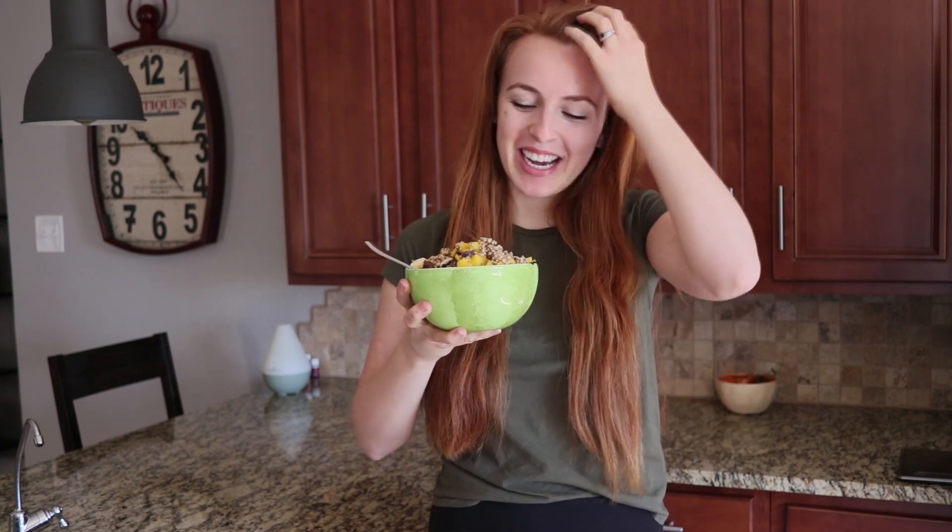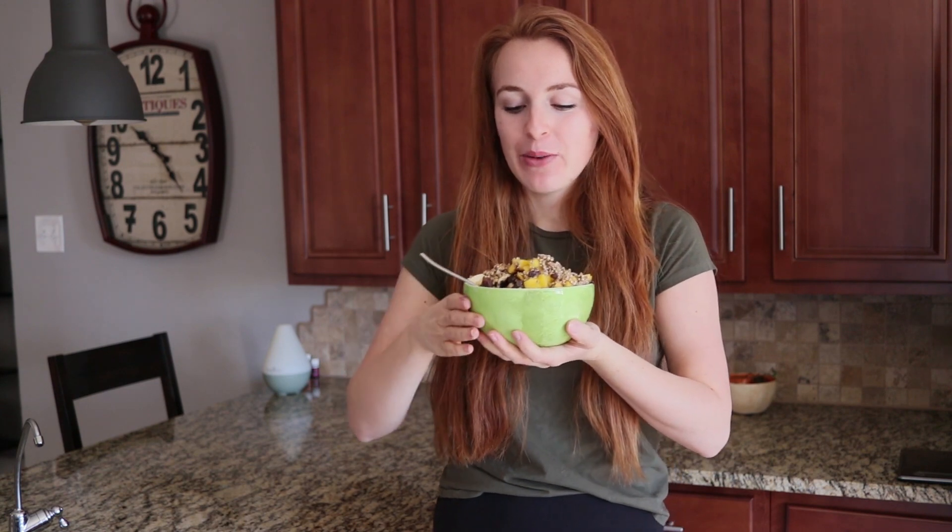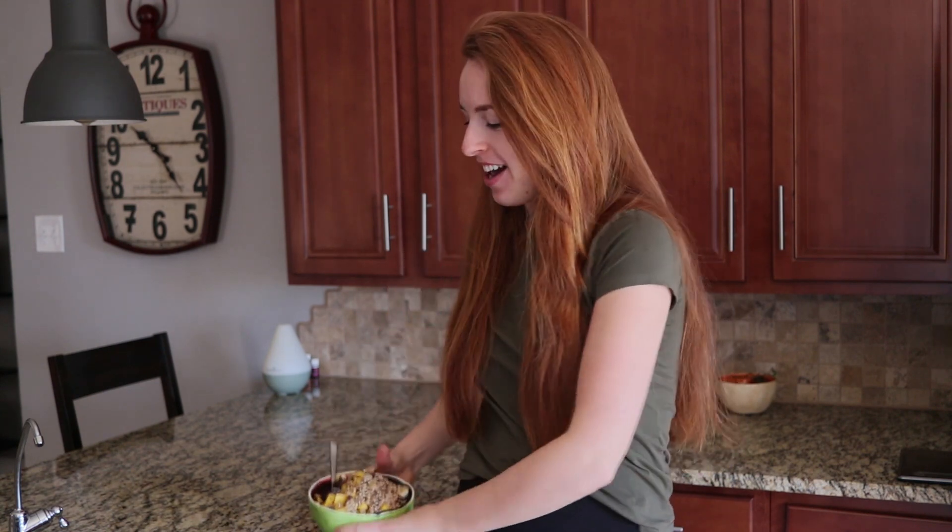My beautiful acai bowl is completed for breakfast — there's spirulina, maca, and berries. It is making my hands cold though. Sometimes I'll put a towel underneath my bowl because I like holding it while eating, just so my hand doesn't freeze — because we are still in winter, like I said.